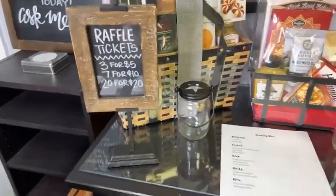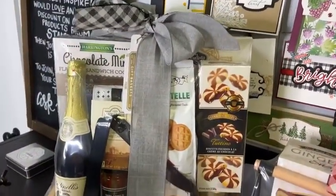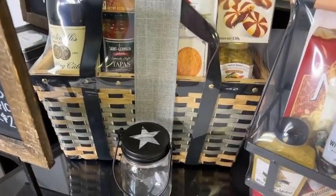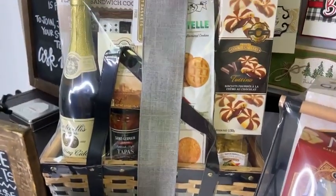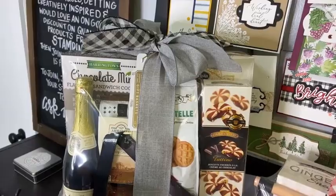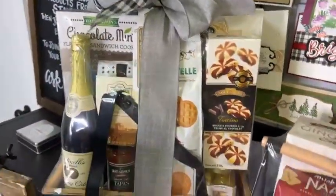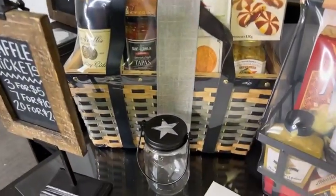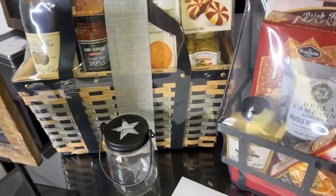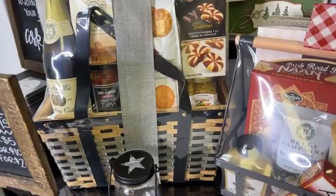Here is our first raffle basket — it's a cute little wicker basket and it's got some great things that would be perfect for a picnic. It would make a great gift. I love the gray and black-and-cream color scheme; it's really masculine and so cute. You take your raffle tickets and place them in the jar in front of whatever you're interested in.